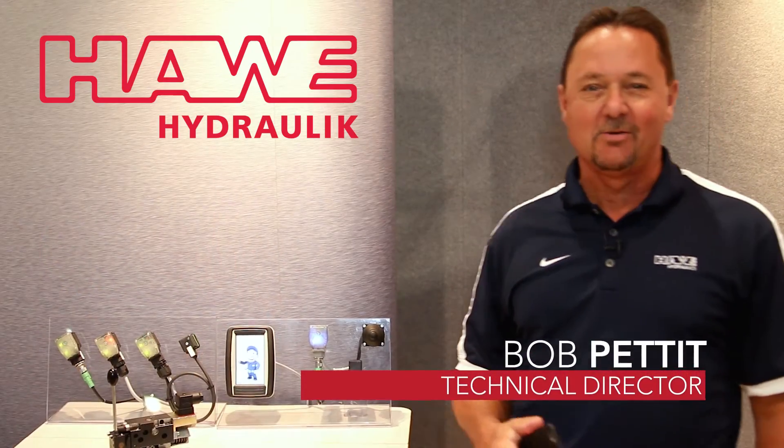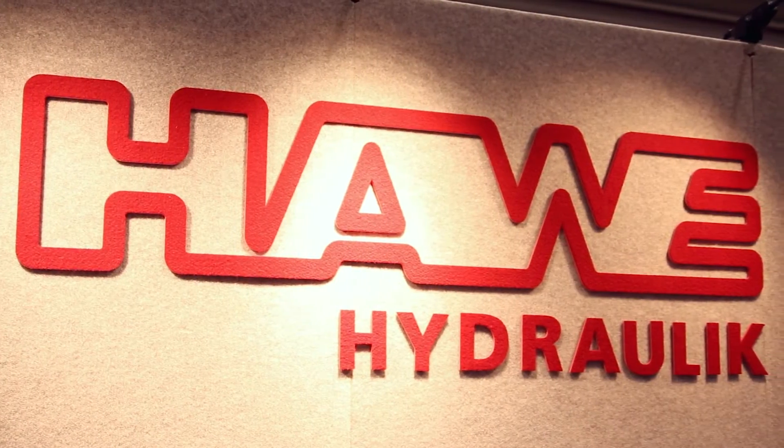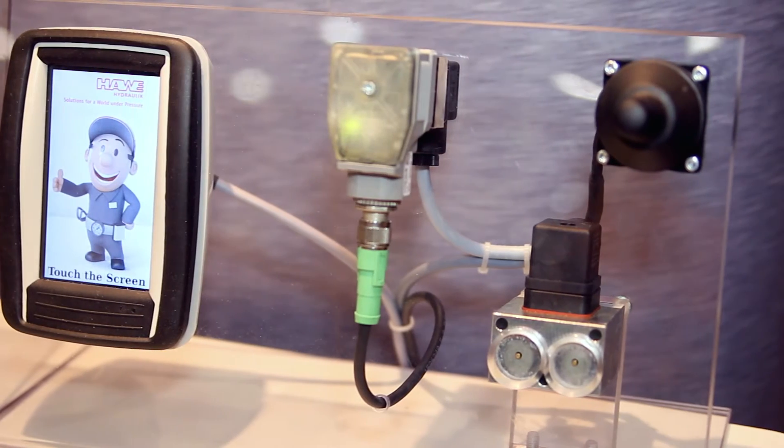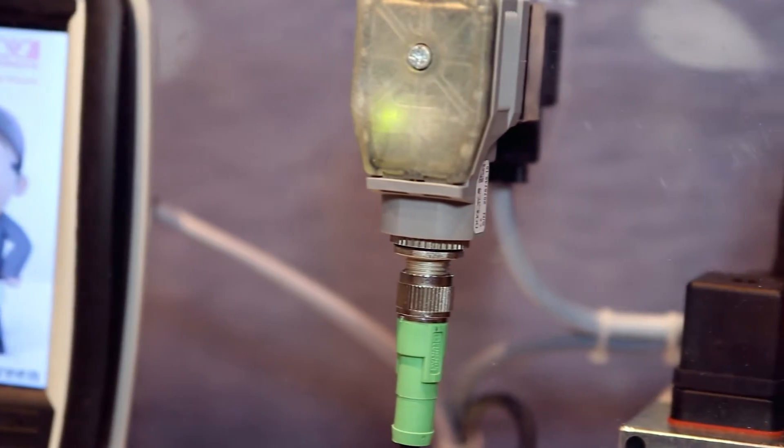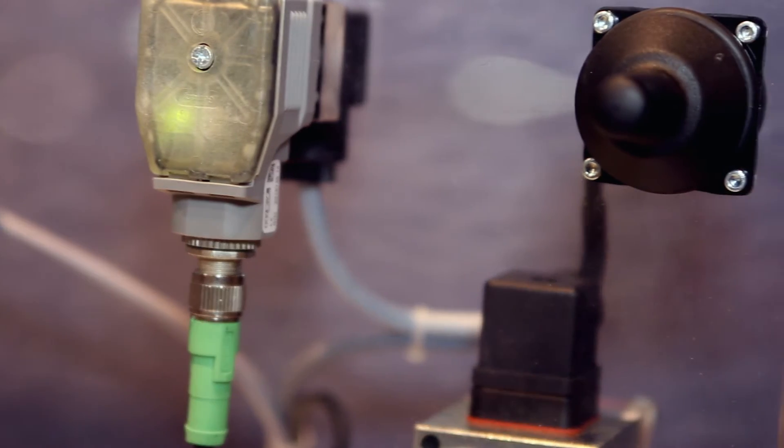Hi, this is Bob Pettit with Jave Hydraulic coming from Mine Expo 2016 here in Las Vegas. One of the new items I'd like to talk about today would be our EV-2S driver, which is an on-board driver that mounts directly to our solenoid for our proportional load sensing directional control valve.